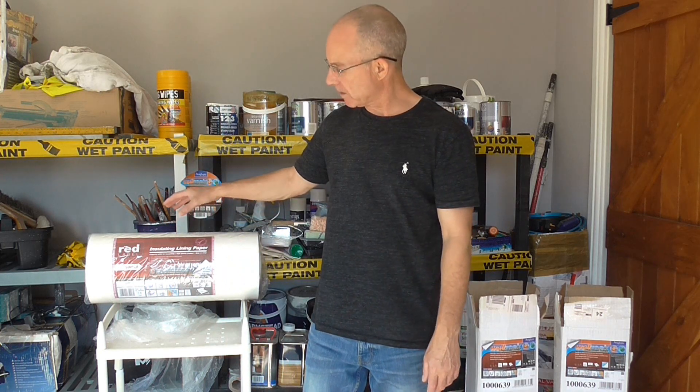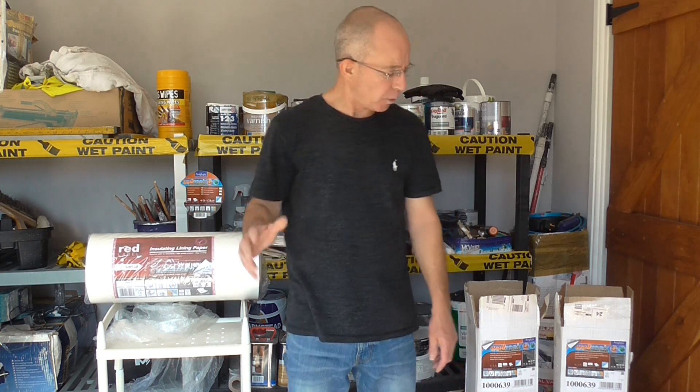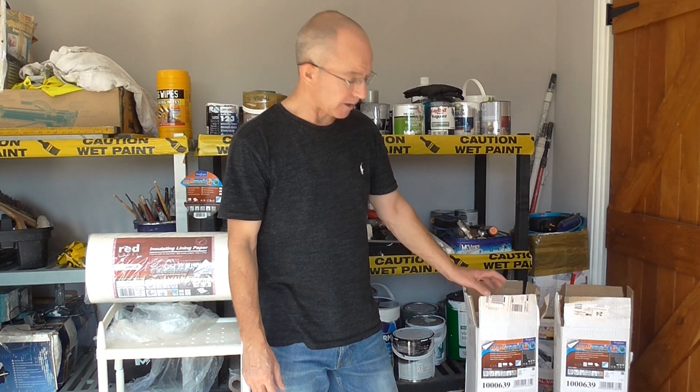You have to use a special paste with this one, but you can get away with using a ready-mixed paste with this. At a push you probably could use a ready-mixed one for the polystyrene, but it does recommend a special adhesive for this one.